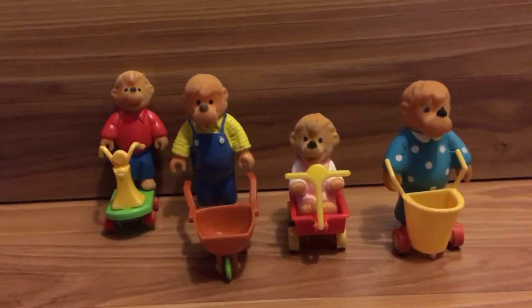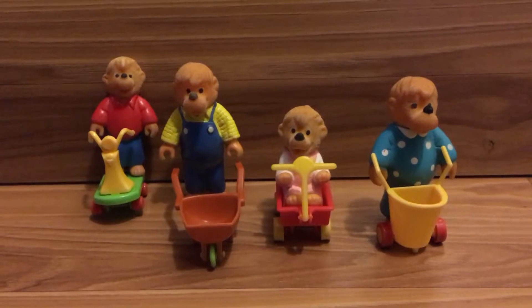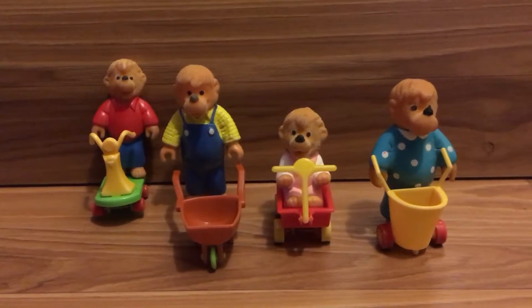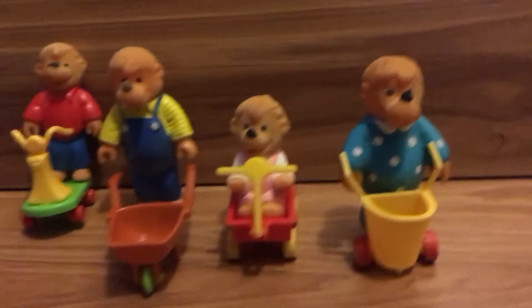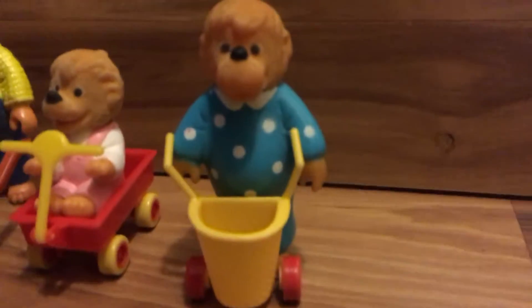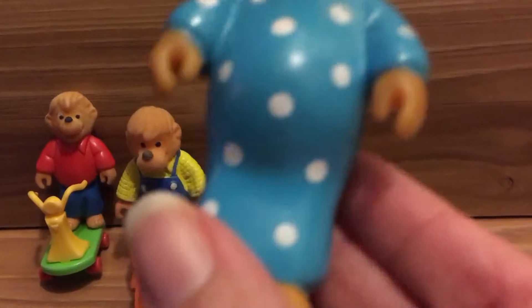Hey guys, I am back with another flashback video. These are from 1986 from McDonald's, and these are the Bernstein Bears. First we have Mama Bear — let's get a good look at her. She is wearing her dress.